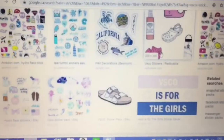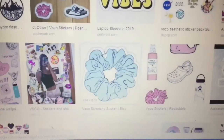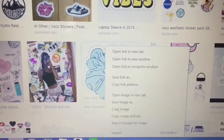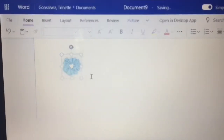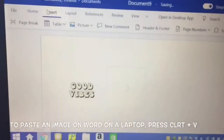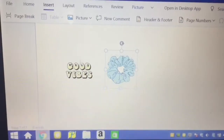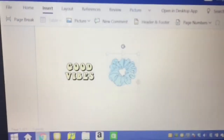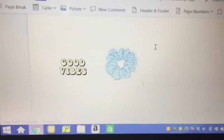First, you're going to go on to Google and search up 'VSCO sticker packs.' From there you can find the sticker pack that you want and just print it off, or you can make a more personalized pack by searching up specific stickers you want, such as VSCO scrunchies or good vibe stickers, and making your own personalized sticker pack by copying and pasting the images onto a Word document.